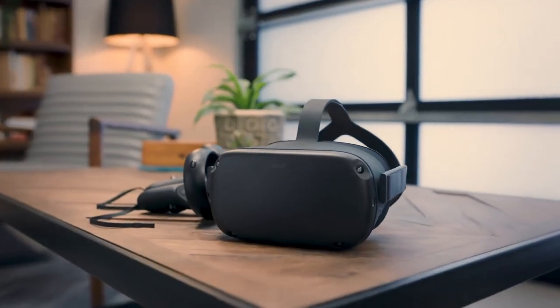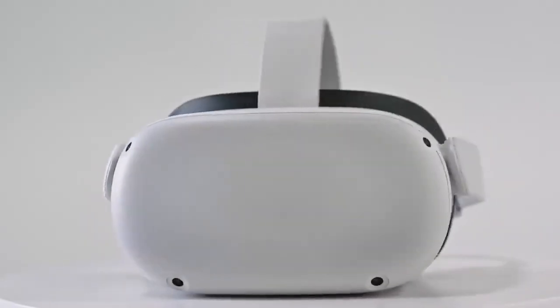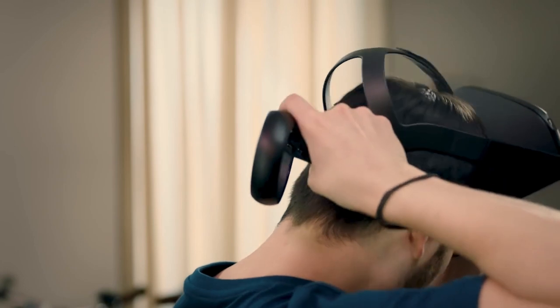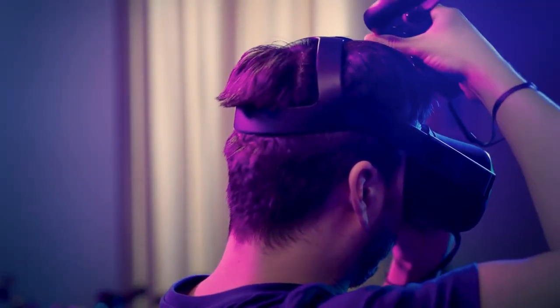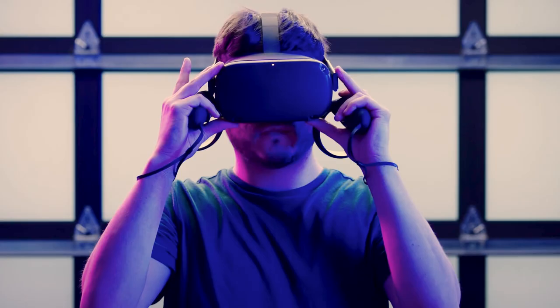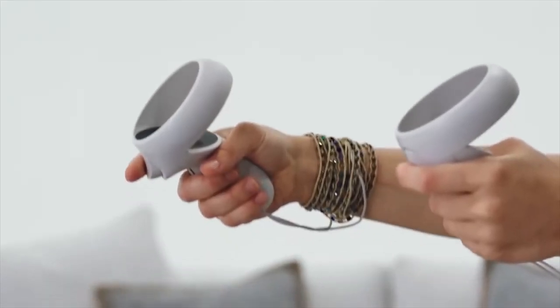Supernatural is a fitness service that runs on the Oculus Quest and Quest 2 virtual reality headsets. The headset is sold separately from a membership to Supernatural. If this is your first experience with virtual reality, here's a brief explanation: the Quest is a device you wear like goggles and comes with two controllers, one for each hand.